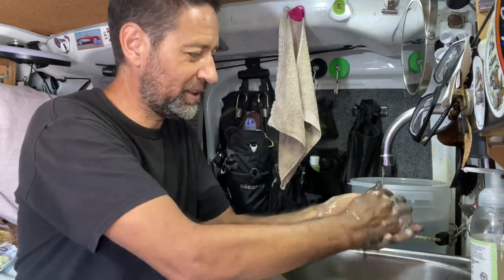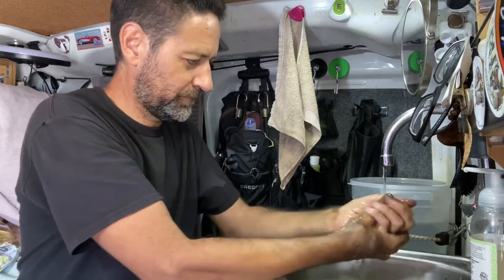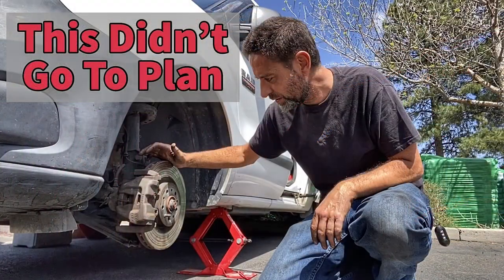I'm sure glad I have a sink, soap and water in my van at times like this. Okay, I'm all cleaned up — well, mostly cleaned up. I just wanted to say a big thank you to David, who is a master mechanic. He dropped some information very soon after I posted the last video where I started this job and verified that I did need an E-torx socket to complete this job. That was really helpful, so thank you David.